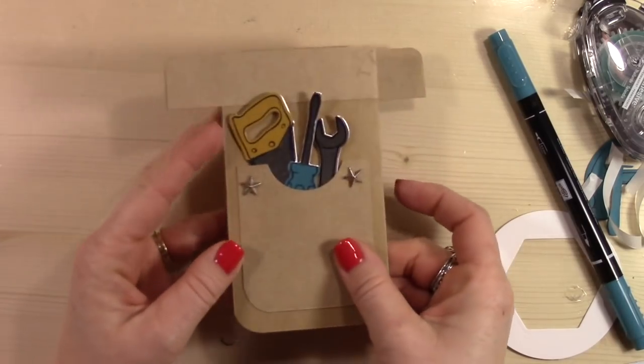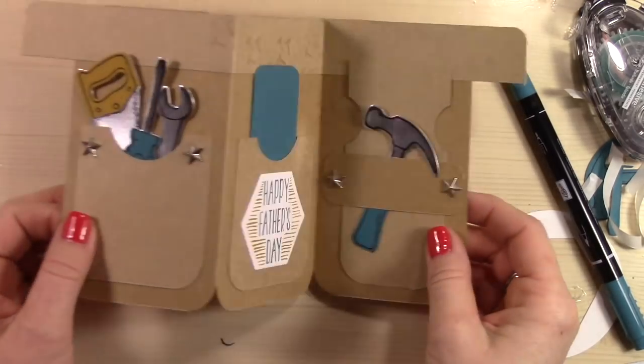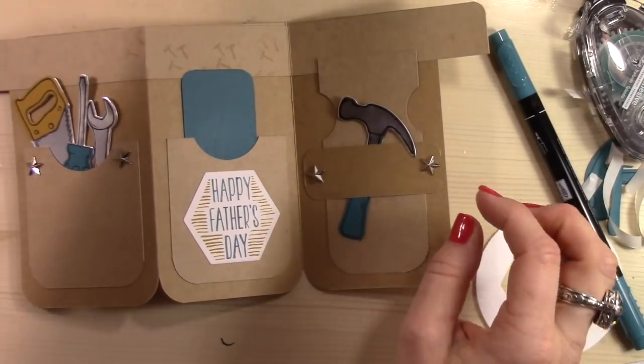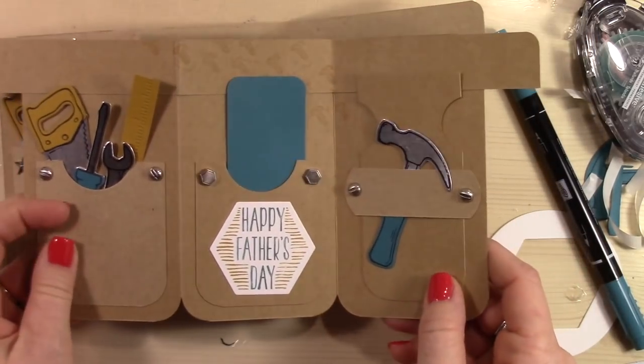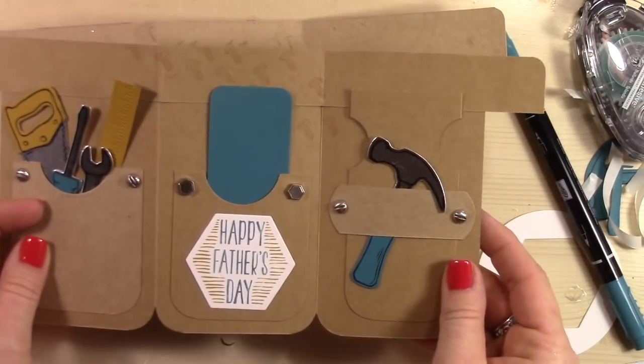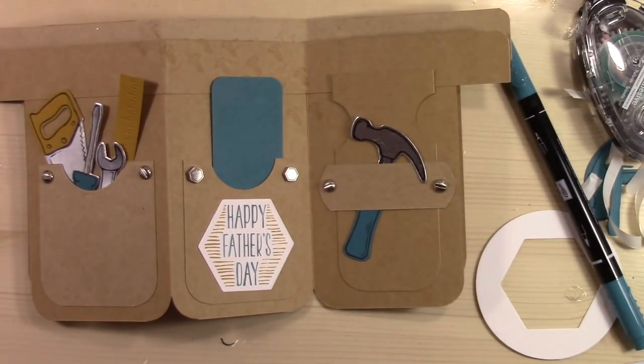So that's the finished card, and when it folds up it folds up like this — the top folds out and it's so stinking cute. I just love this card. Here's the card using the little hexagon shapes and the screw shapes. Thank you so much for hanging out with me. If you want to see other videos from me, you can click on either of the images you see here, or click the little round circle that's my face to subscribe to my channel. I hope that you have an amazing day — thanks for hanging out with me. Talk to you soon, bye-bye.